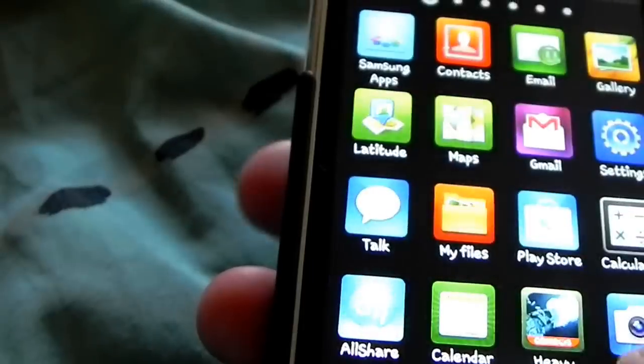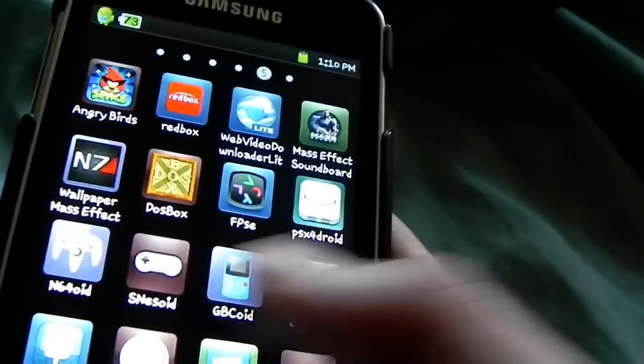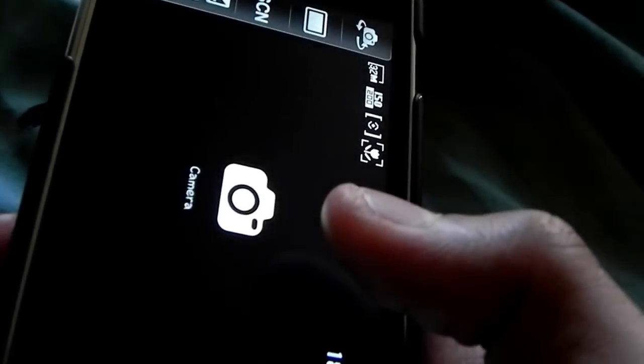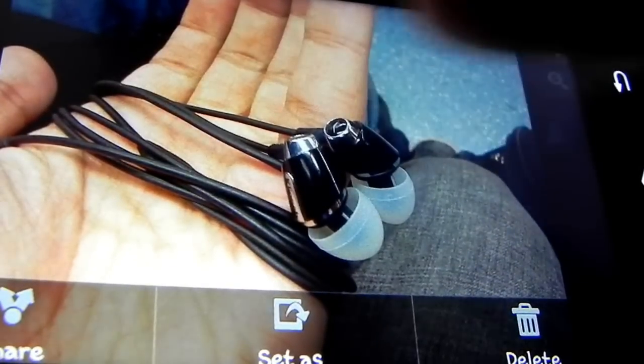The camera on the device itself is 3.2 megapixels. It's less to be desired, sadly and unfortunately — especially compared to the phones themselves. There's no flash. Is this enough for Instagramming and other stuff like that? Probably, but it's not going to get you anywhere serious.